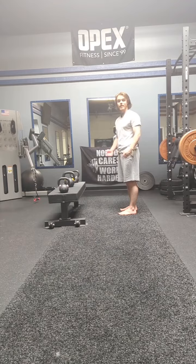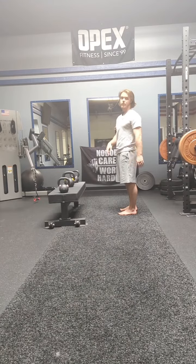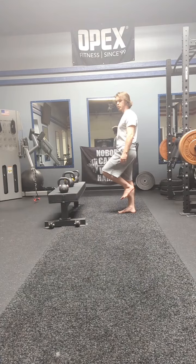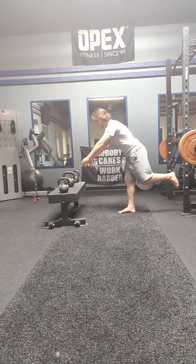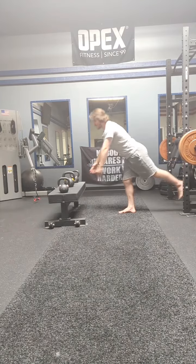It doesn't matter what you pick — you just have to reach your hands to it every rep. I'll do right leg first. I'm going to reach center first, into my RDL, and back up.